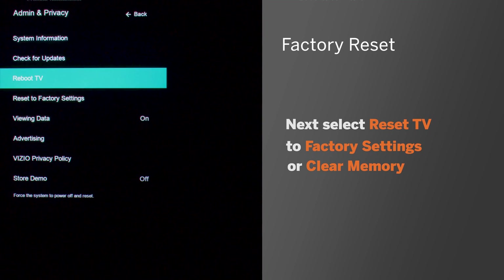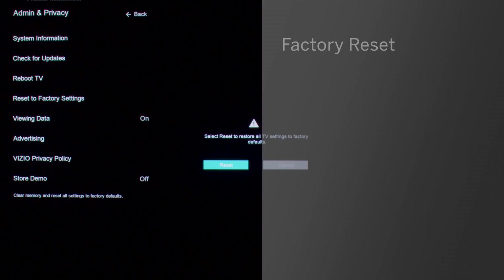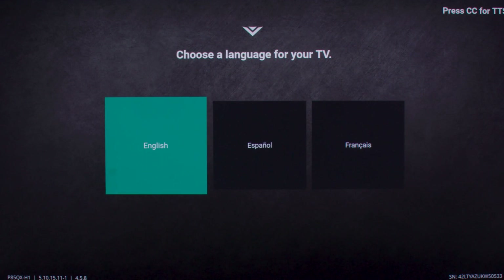Then select Reset TV to Factory Settings, or Clear Memory, which will reset the TV to factory settings. After your TV resets, complete the first-time setup of your TV as if it were the first time you were setting it up.